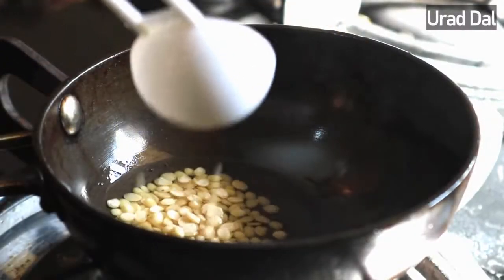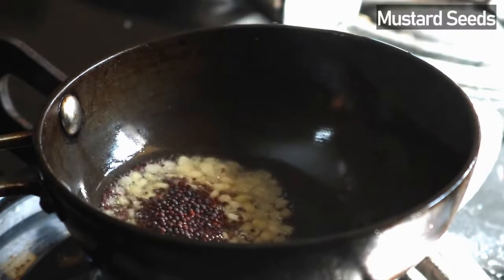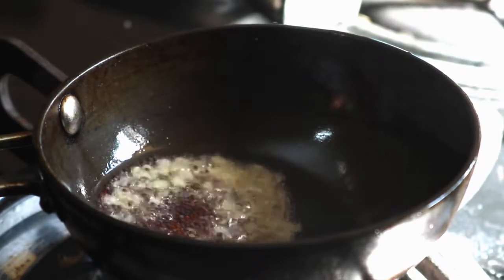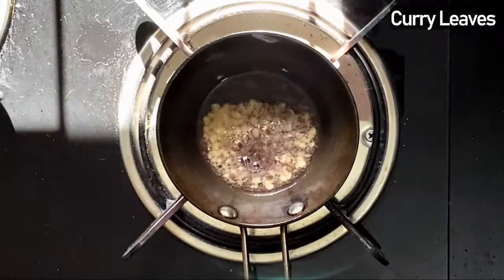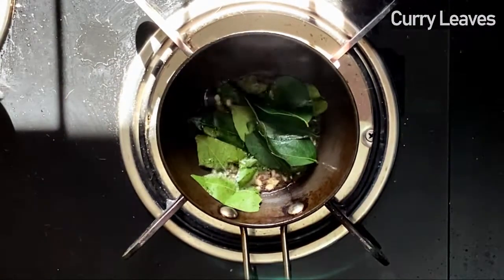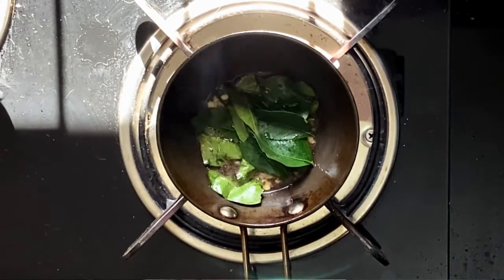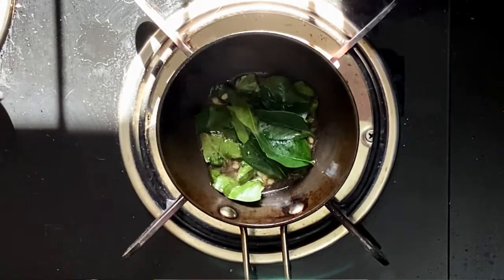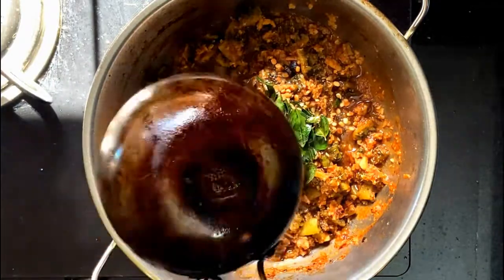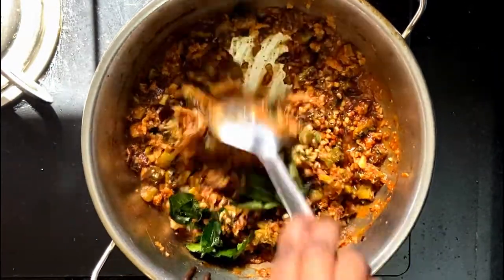Add half tablespoon of urad dal, about half teaspoon of mustard seeds, and about 10 curry leaves. Once the mustard starts spluttering, add the tadka to the stir fry and mix it thoroughly.